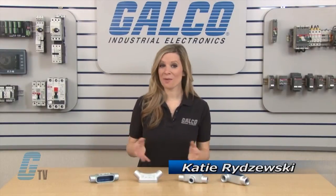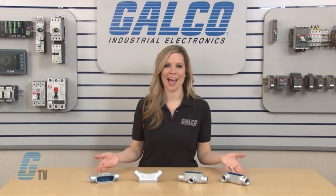Welcome to G-TV! Today I will be showing you Thomas and Betts Form 7 Conduit Outlet Bodies.